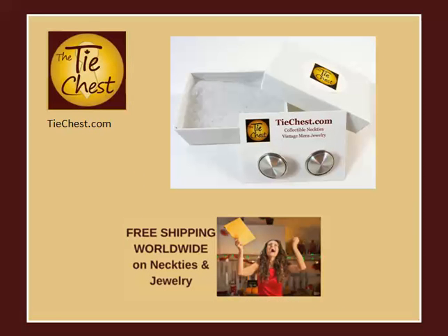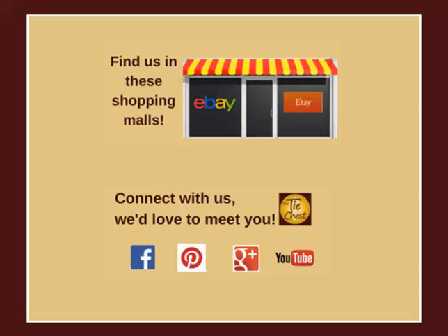I hope you enjoyed this video. If you love cufflinks like I do, I invite you to visit us at thetiechest.com. We carry a great selection of vintage cufflinks, among other pieces of men's jewelry and neckties. We ship our cufflinks in a brand new cardboard jewelry box lined with a soft, non-tarnishing fiber insert, perfect for storage or to give as a gift. We also ship free. You can find us both on eBay and Etsy — visit our website for the direct link to both of those shops. We also invite you to connect with us on your favorite social media site. If this video was useful to you, we'd appreciate a thumbs up below. Thanks for watching!